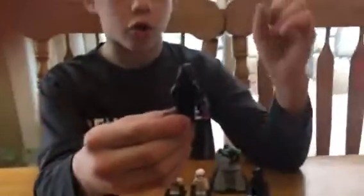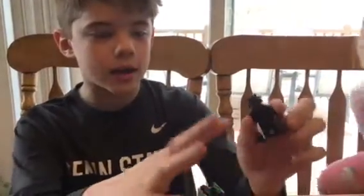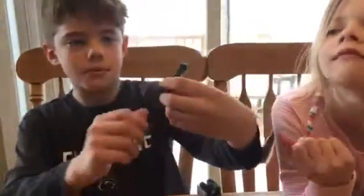We'll look at these guys first. So first we got a First Order crew member. I think he's pretty cool. There's different ones — they have different things. I'll show you, I bet you can easily find a difference. And then their back is plain.